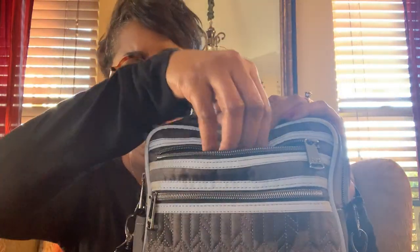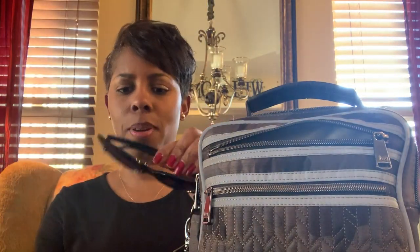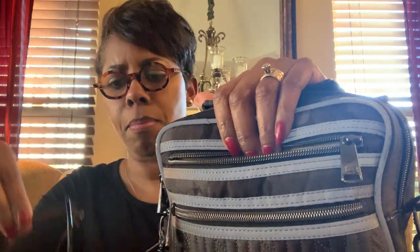The top pocket here is soft-lined — it's a nice gray fleece — and I like to keep my shades in here. I like to keep my shades in that one because I like to keep my readers on the inside.